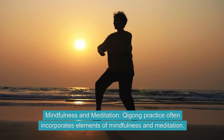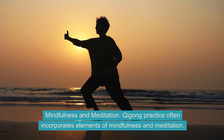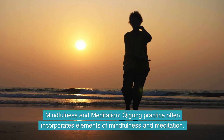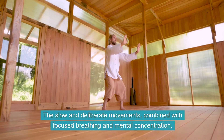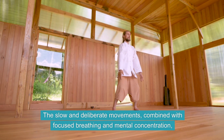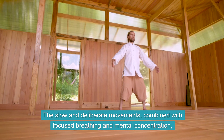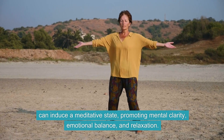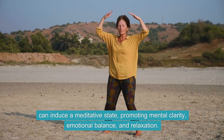Mindfulness and Meditation. Qigong practice often incorporates elements of mindfulness and meditation. The slow and deliberate movements, combined with focused breathing and mental concentration, can induce a meditative state, promoting mental clarity, emotional balance, and relaxation.